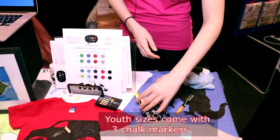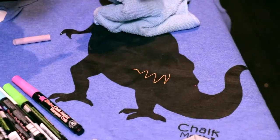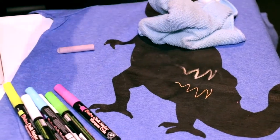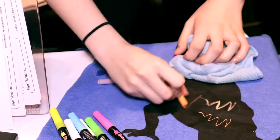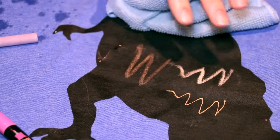You get to pick the colors and they look really awesome on the shirt — they're super vibrant. With the chalk as well, we have a little tip: wet the chalk and it makes it a little bit more vibrant. When you wet the chalk it dries and it shows up a little bit more vibrant than the dry chalk.